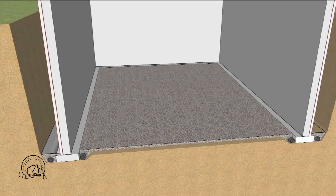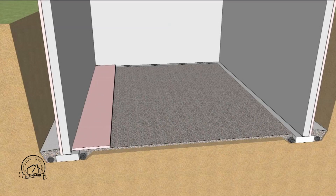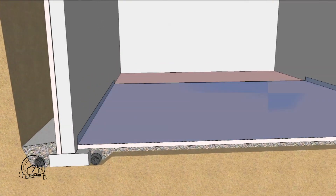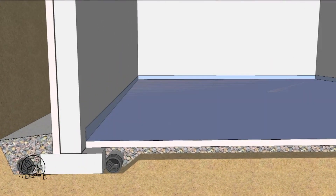Gravel wrapped in filter fabric is also placed around the exterior drainage tile to allow for drainage at the bottom of the basement wall. A layer of extruded polystyrene insulation is placed on the interior floor followed by a 6mm polyethylene vapor retarder. Note that the vapor retarder is carried up the wall to where the top of the slab edge will be.